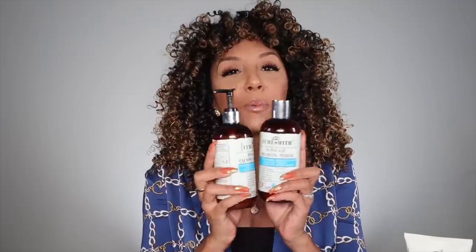I'm very grateful to say that CurlSmith is sponsoring this video and I love promoting products that have good ingredients. These products are cruelty-free, certified organic, vegan, and have zero sulfates, parabens, silicones, mineral oils, phthalates, or DEA.